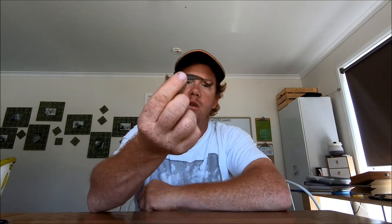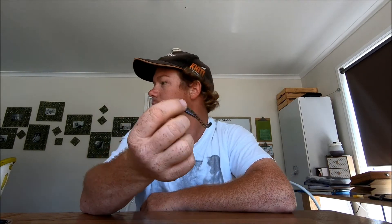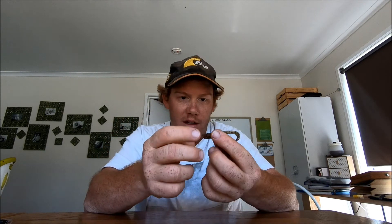These ones here - the watermelon red, yep, two and a half inch slim swims - they're good. I've caught flatties on these ones as well. I'm gonna give these a go on trout; I can't see why they wouldn't work. I reckon they'll be awesome for trout.